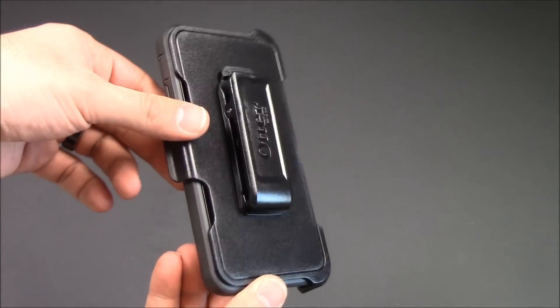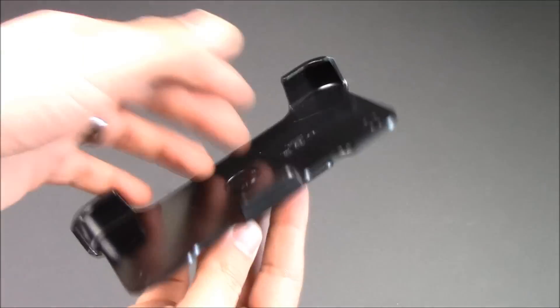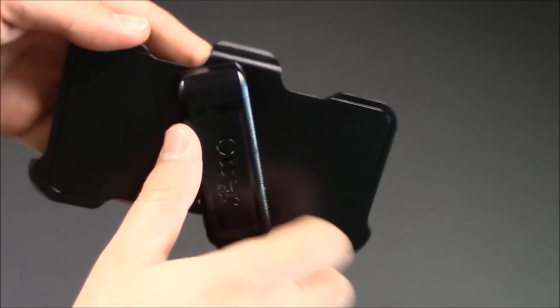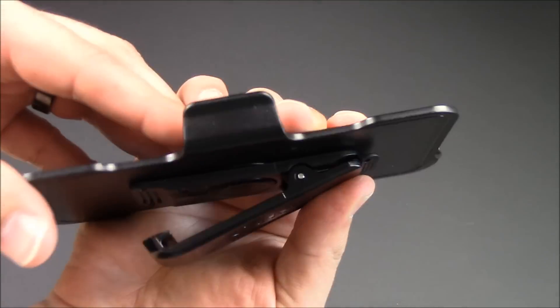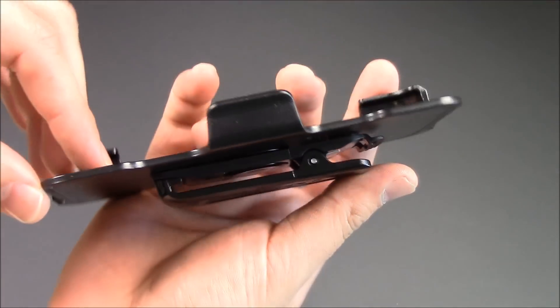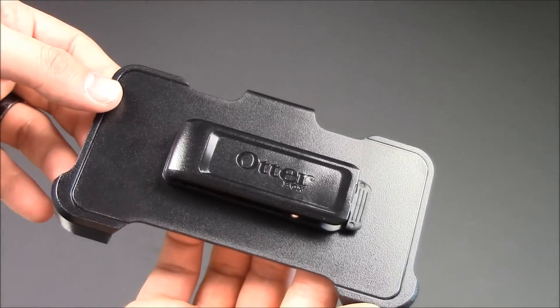So it is on an actual clip right there. We'll pop the case out first and I'll show you that little clip as well. The clip swivels back and forth just like that, and it will also clip on. It is a nice strong clip. I know there are a lot of problems with the older OtterBoxes with that clip breaking, but this one does look quite strong. And OtterBox will warranty that if it does break when you buy it.